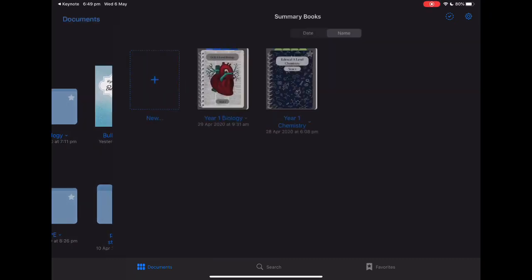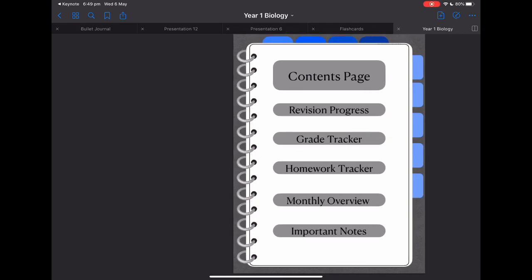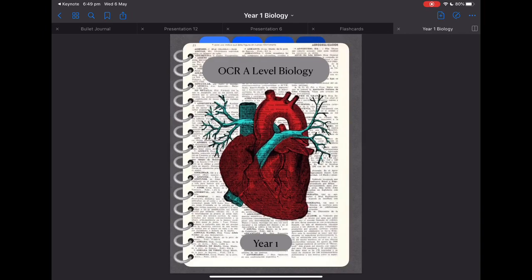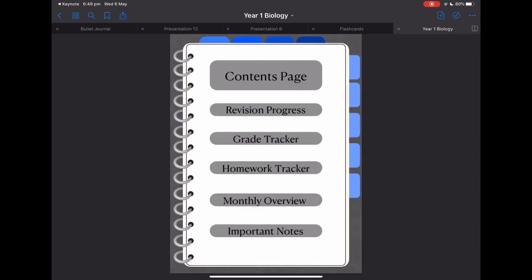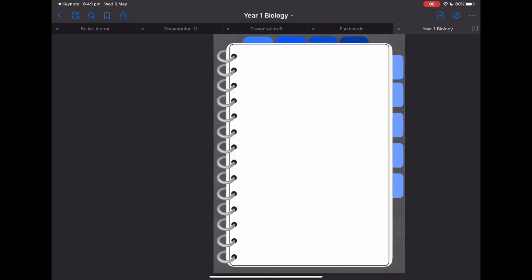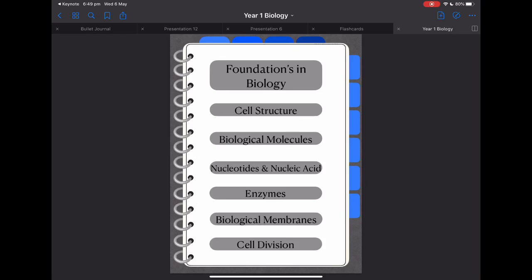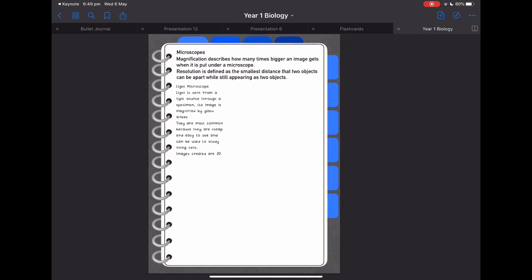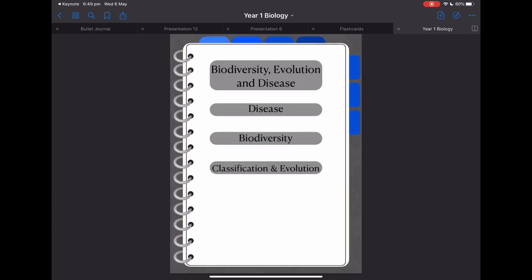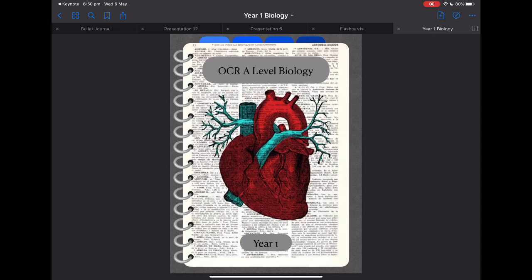We also have summary books — I spent a lot of time making these for my A-levels. Here I have a tab for each of the topics: there's a contents page with revision progress and all those different things. On the second tab we've got the first topic, foundations in biology, and we can go on to cell structure. It's really useful once you get the hang of it — honestly you'll be able to do anything with it, so I hope this has helped.